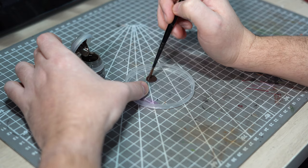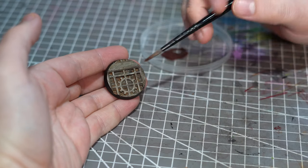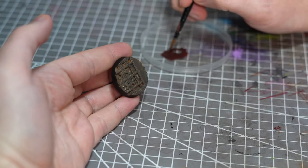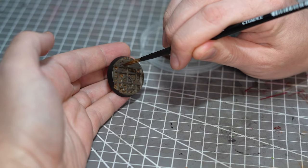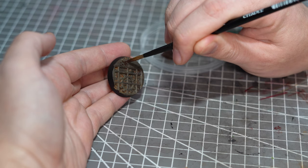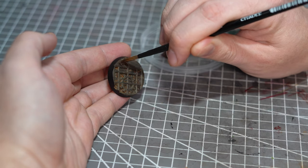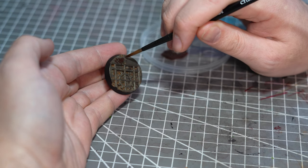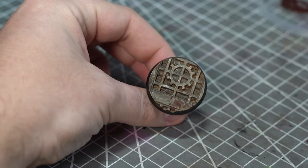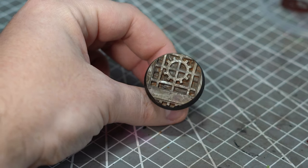Grabbing an old brush, I'll add this to the area of the base where I want it by gently stippling it on in random patterns. I'll build up a couple of slightly larger areas and then let this all dry. Once dry, this will give me the bulk of the blood.